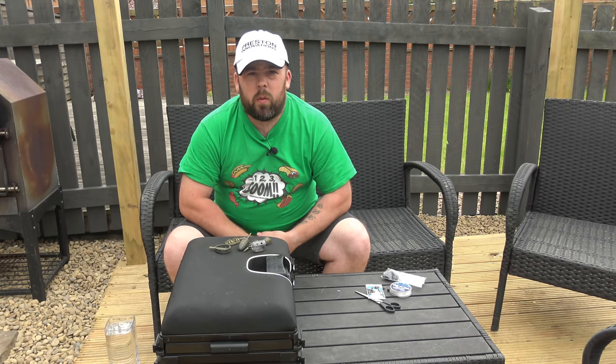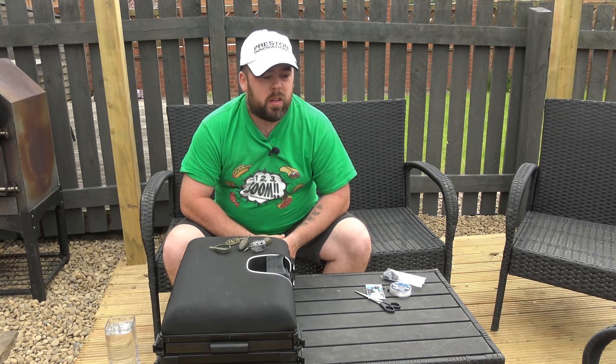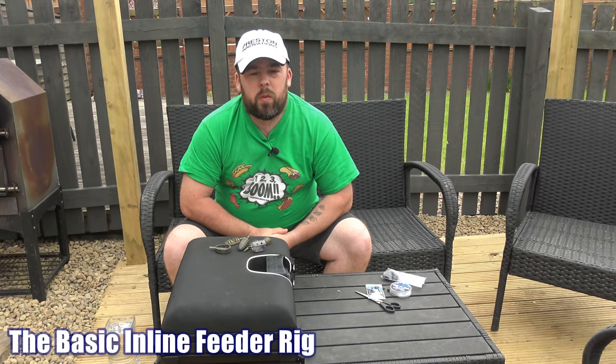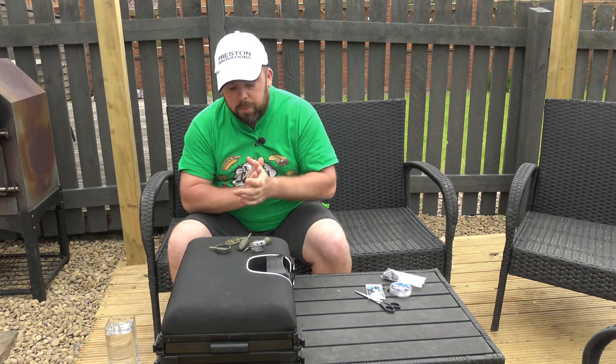Hi guys and welcome to Angling For You. Today you're joining me for another lockdown video on the deck as always, and today this one is something that I keep getting asked over and over again. I feel it's probably not anything that I've actually gone through, so I'm going to go through it today — and that is feeders that are sort of like method feeders and stuff like that.